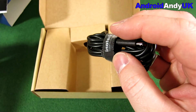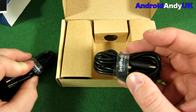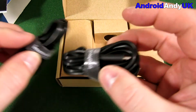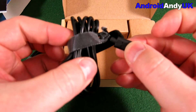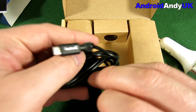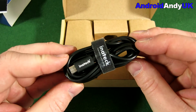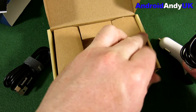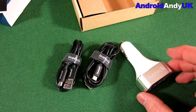Both cables are micro USB, which is going to be the standard going forward. I do still have a few things that are mini USB, like my GoPro. The velcro on these actually sticks to my felt — it feels almost smooth on top but velcro still grips it. The cables are a nice rubberized, good quality build, which is important because slow charging is actually often down to a poor cable.